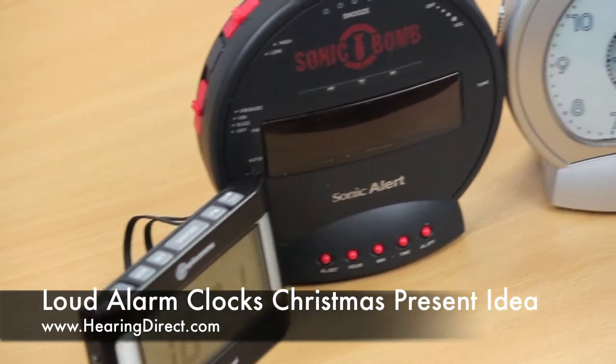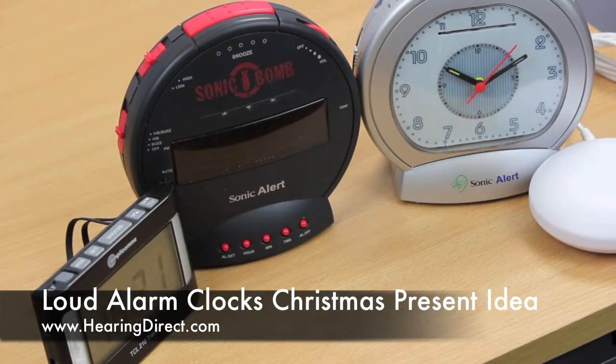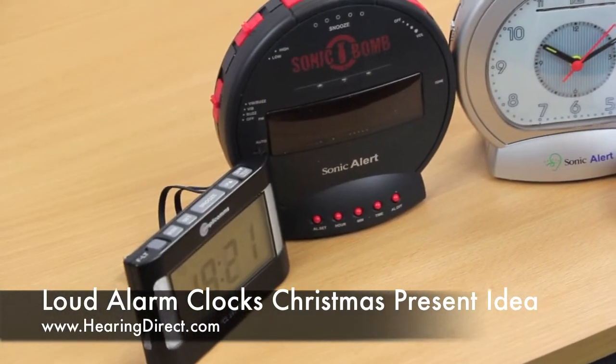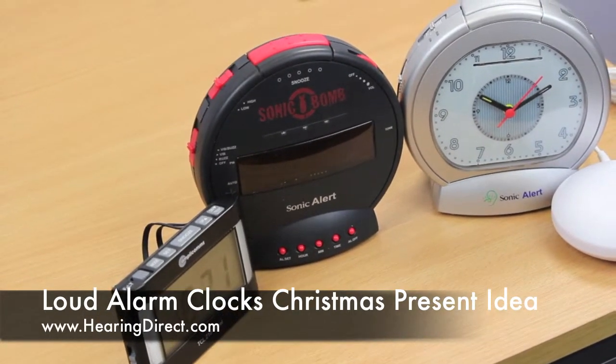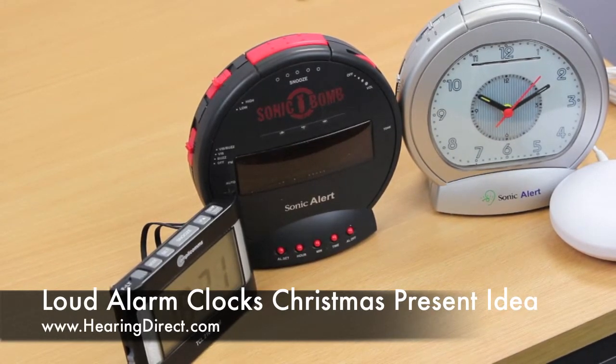There are different options to consider. The two different manufacturers that we use are Amplicom and Sonic Alert from G-Mark. They come in a variety of different styles, as you can see, and a selection of these three will hopefully give you an idea of the kind of options that we have available.